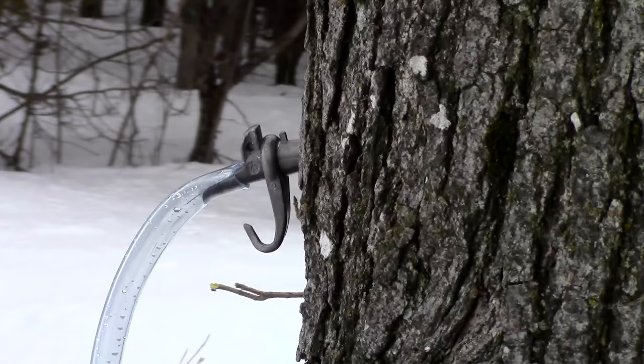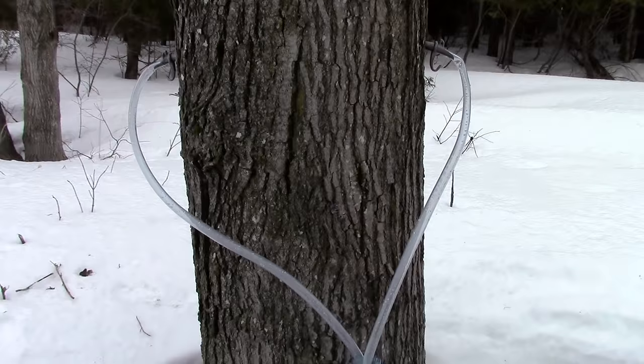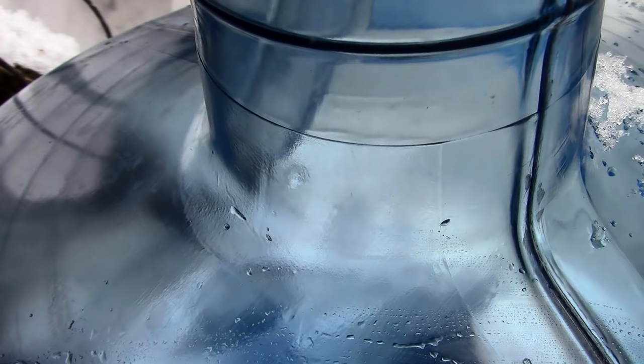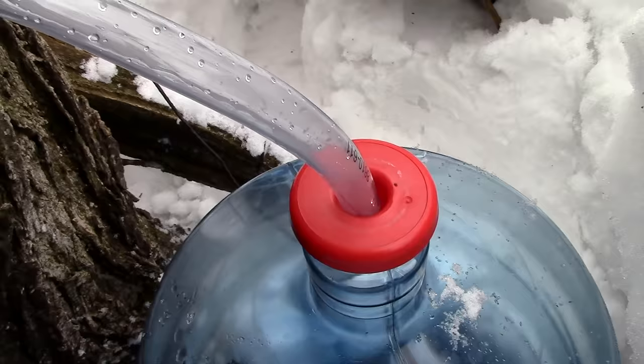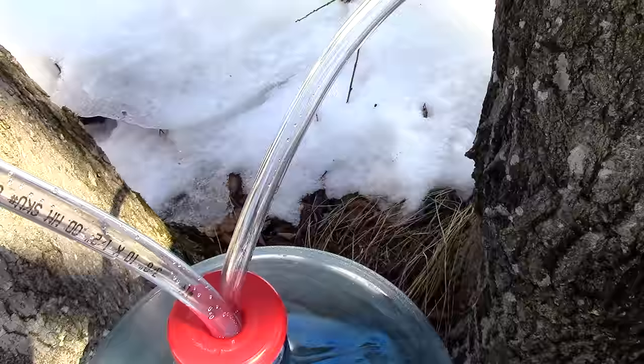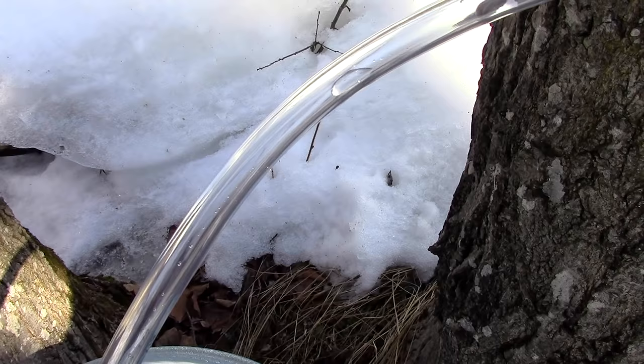Before tapping, I disinfected all of my equipment in water diluted with bleach. This will ensure that no unwanted bacteria gets into the sap. This is important because although sap is mostly water, at this stage it can only last about a week in cool temperatures before it starts to go bad. In this way, maple sap should be treated like milk — keep it cool and use it quickly. The advantage of having the sap collected on the ground is that you can pile snow around the containers to help keep the sap cool.